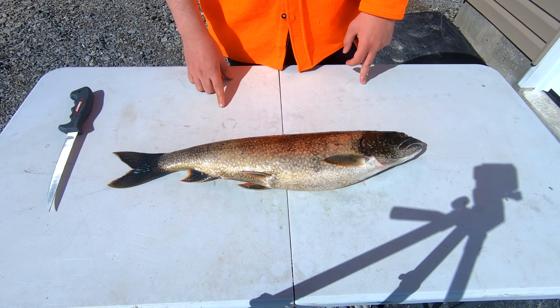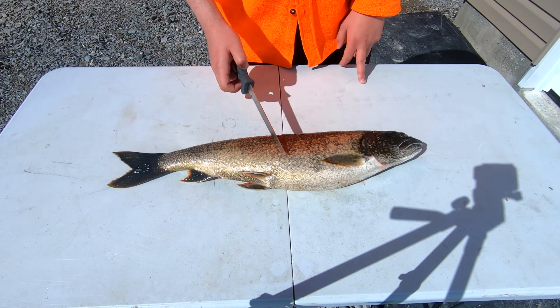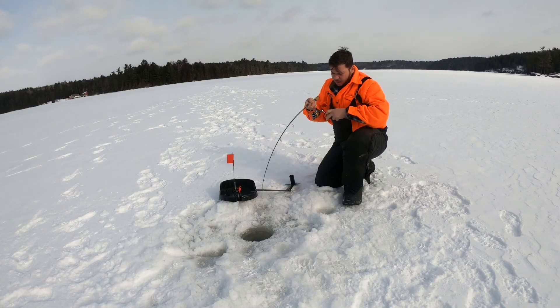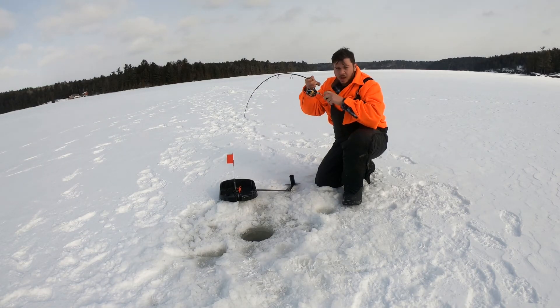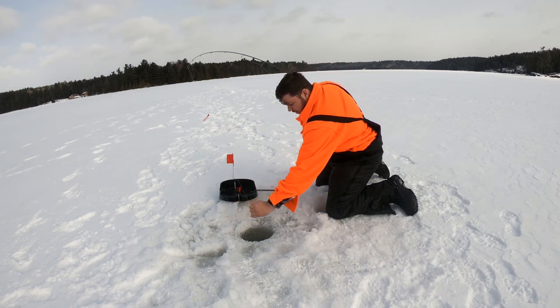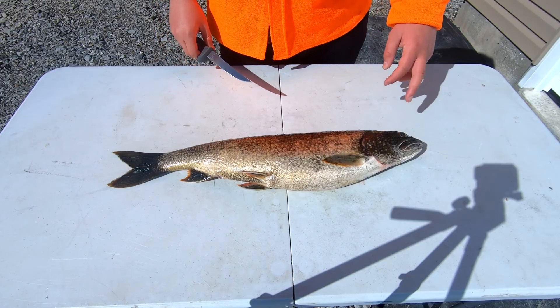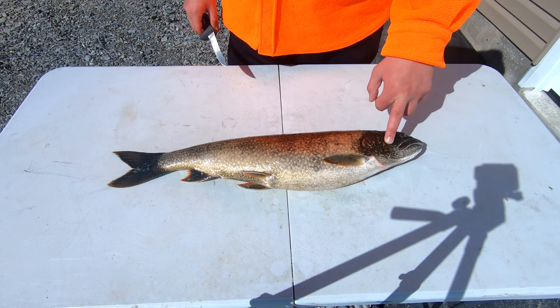Hey folks and welcome back to another one. In today's video I'm going to be bringing you all a how to clean a lake trout video. Over the past couple days me and my dad and his buddies had all gone out fishing for lake trout. In total we managed to catch around 16 lake trout so we decided to keep a couple. Here's one of them — a nice four pound lake trout. It's perfect for eating.